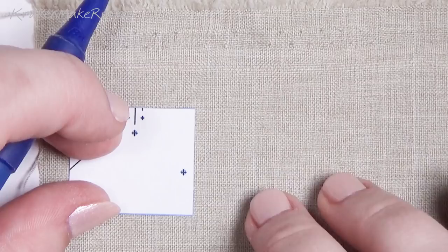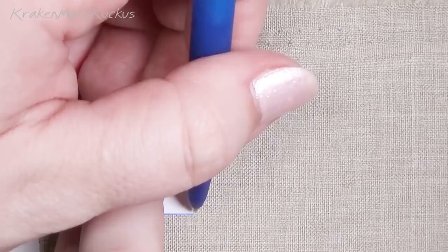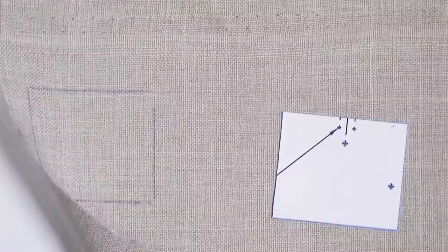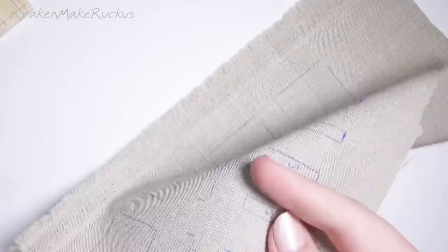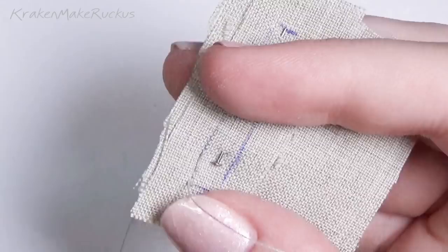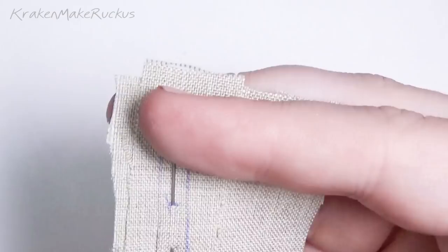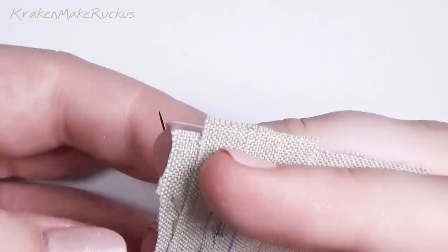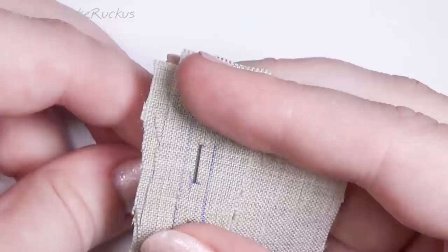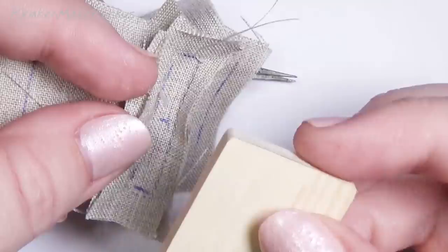I tried to sew the armrest fabric into a little pouch that the wood would slip into and it turned out horrible. I spent a lot of time on it and got really discouraged because initially you think it's going to be so lumpy and gross. Then I had an epiphany — I don't have to sew everything, especially at my scale. This fabric was so coarse and thick and it frayed so much it was really hard to work with.